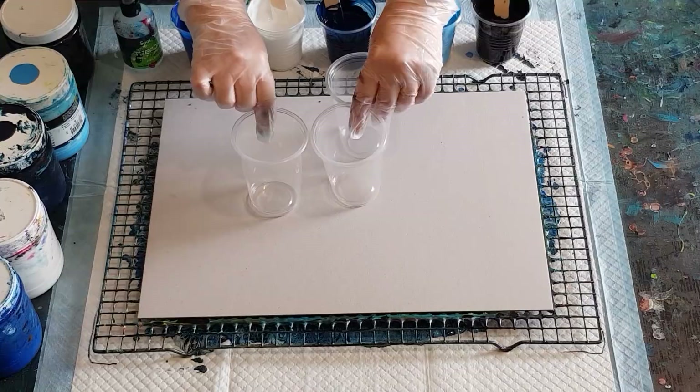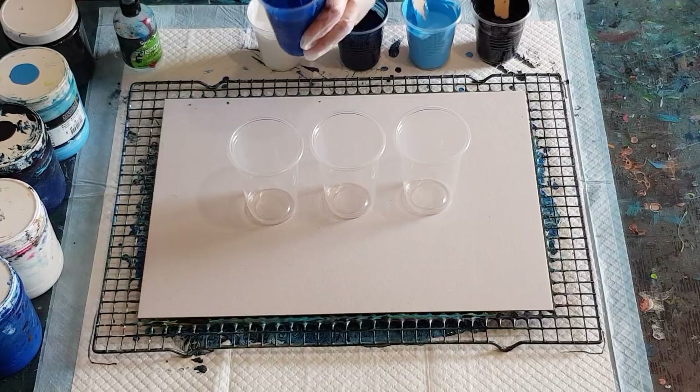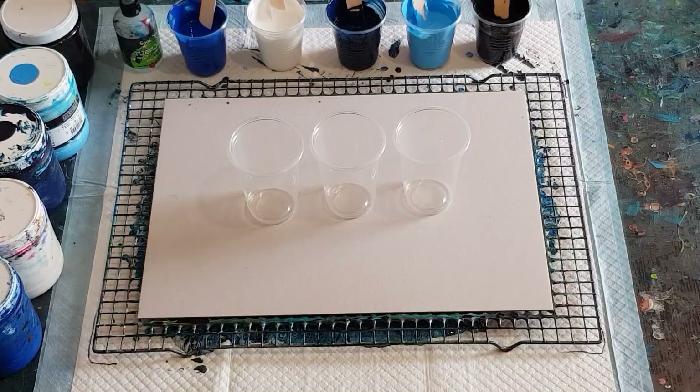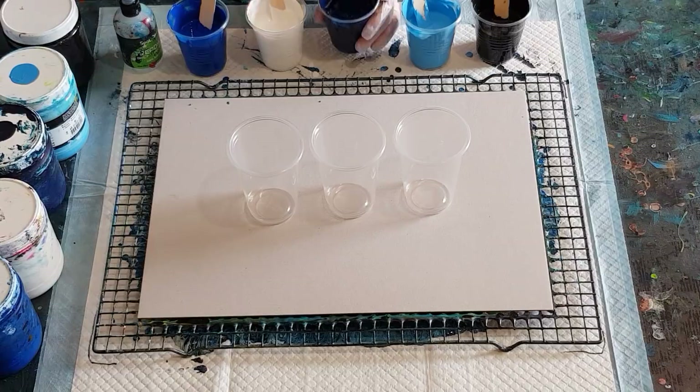A couple of my blues I felt were a little bit thick, so I've added a touch of water to my navy and a touch of water to my mid blue. My navy still feels a bit thick — you can see it leaves a mound. That one leaves quite a big mound, so I'm just going to add a little bit more water to it — just a few drops.